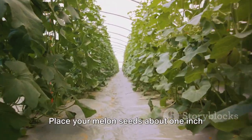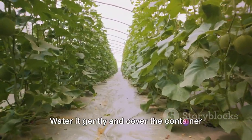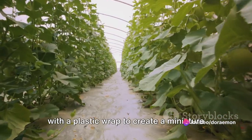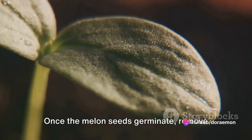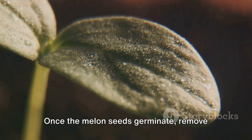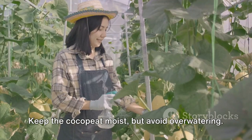Step 2: Planting. Place your melon seeds about one inch deep in the cocopeat. Water it gently and cover the container with a plastic wrap to create a miniature greenhouse effect. Step 3: Germination. Once the melon seeds germinate, remove the plastic wrap. Keep the cocopeat moist but avoid overwatering.